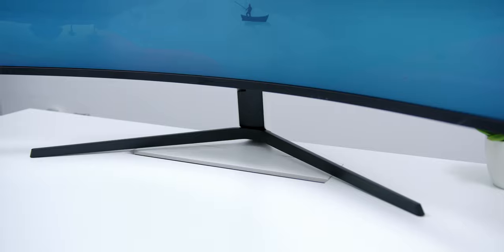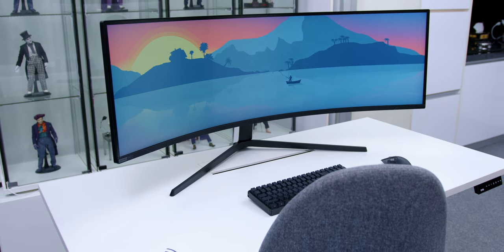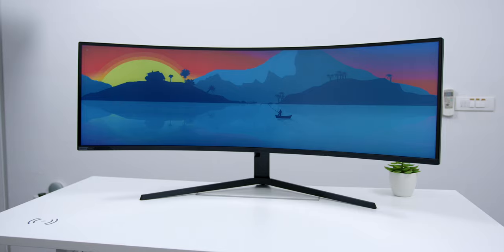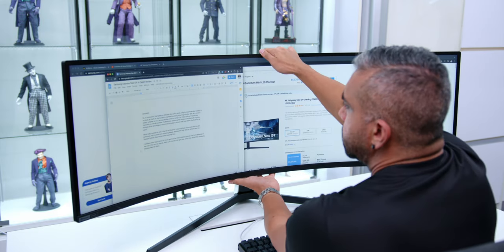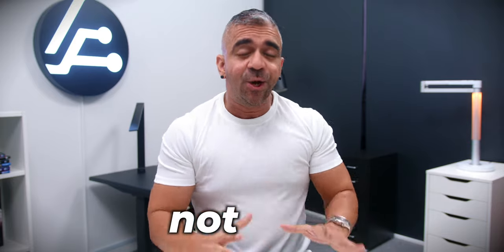The monitor stand was extremely sturdy and held very well during daily usage. Please ensure that you use a large table to accommodate the stand, which takes about 17 inches on both the left and right sides. Even with these wide legs, the placement of the monitor was within arm's length, which was ideal. The monitor's height, swivel, and tilt adjustments made the overall experience very ergonomic. I am considering getting a monitor arm for extra table space, but as of now I had no complaints using it for both daily tasks and gaming.